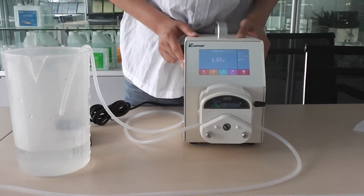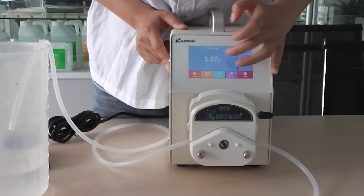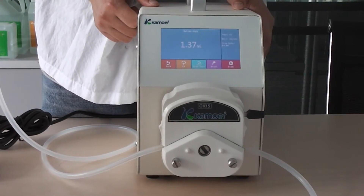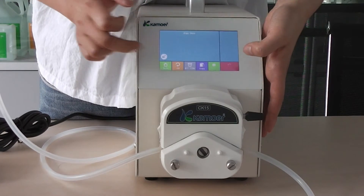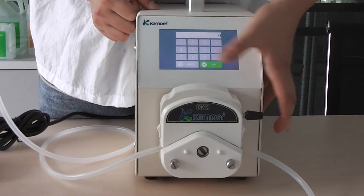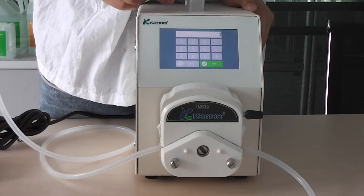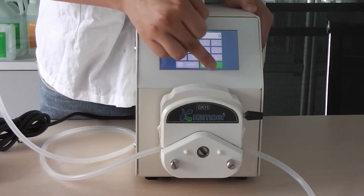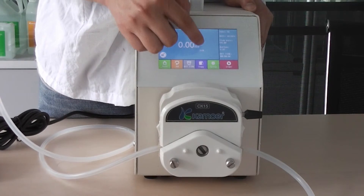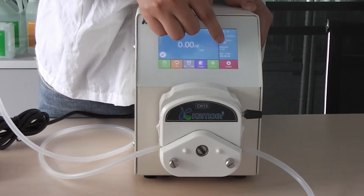Now we have the volume copied, and then you can set it to repeat a second time. For example, five times — the volume will be dispensed five times.